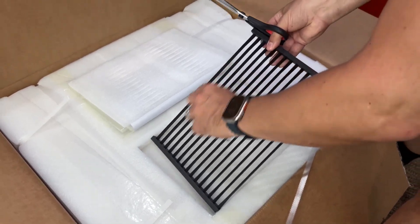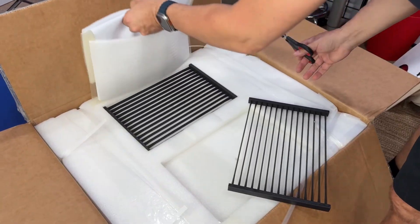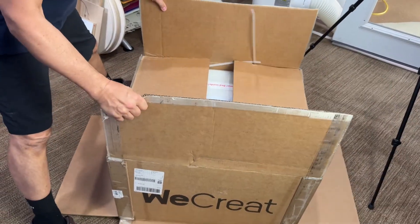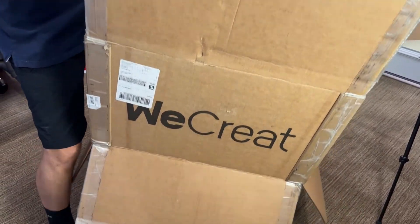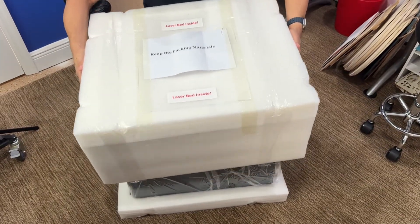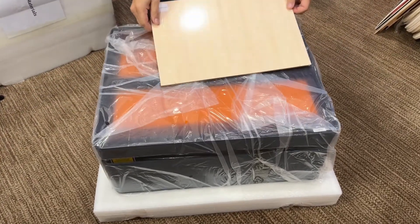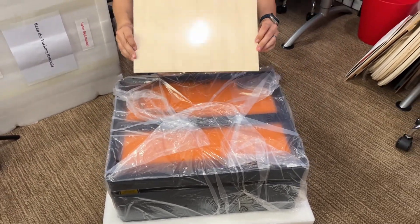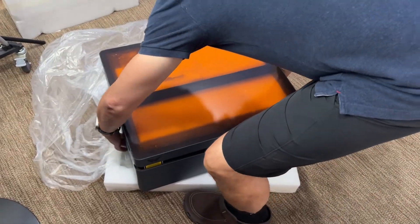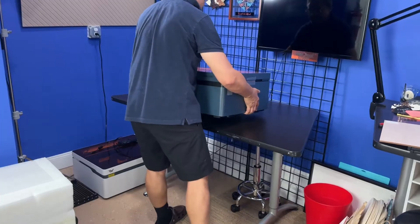Here are your two grates — some people call them beds. They're meant to sit on the bottom and they protect your bottom pan against damage from the laser. The easiest way to do it is just cut the bottom open and pull the box out. It's going to take a little bit of muscle to lift this thing up — it's got a little bit of weight to it. They give you a couple of pieces of wood you can play with and test to make sure your alignment's working.